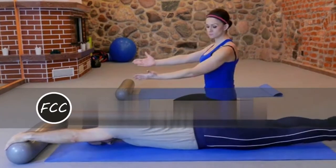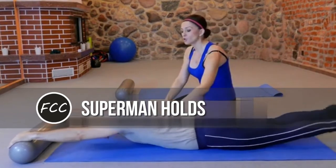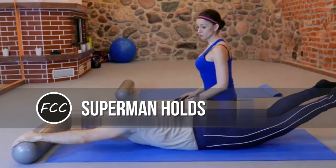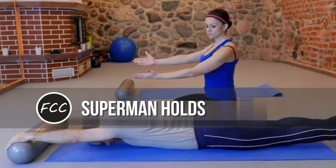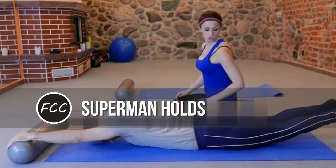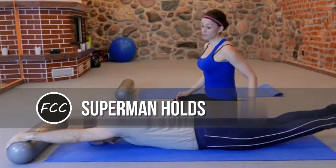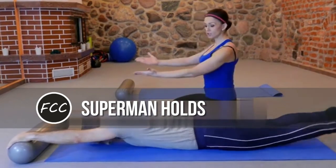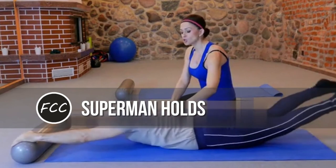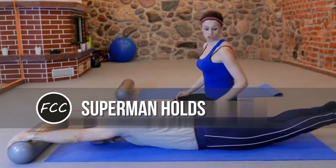Superman holds. Why it works: most core moves target the abs, with the muscles in your lower back getting a secondhand workout. But this exercise is all about engaging those often-neglected lower back muscles. It's a favorite of T. Major, and its simplicity means anyone can do it anywhere — no excuses. How to do it: lie on your stomach with legs straight behind you and arms straight in front of you. Lift legs and arms as high as you can. Hold 3 seconds. Lower and repeat.